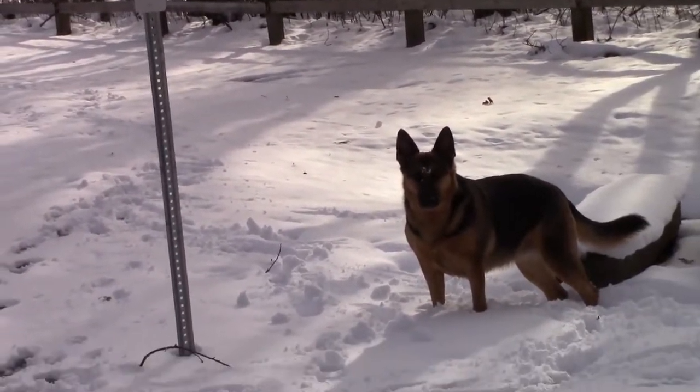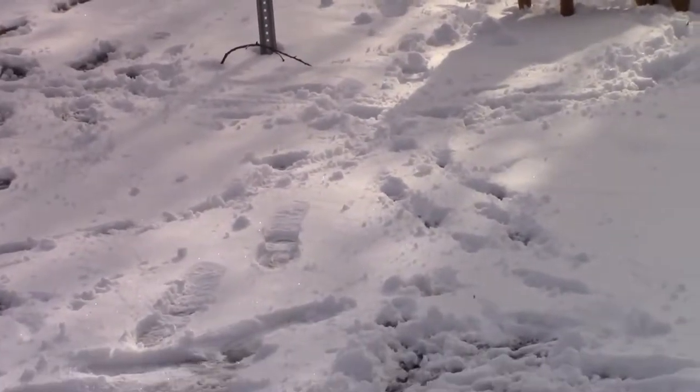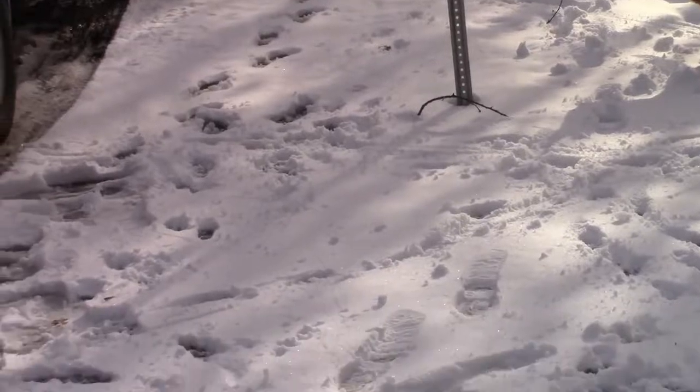Sasha absolutely loves the snow. Sadie, on the other hand, she's not quite sure of it yet. Of course, she's a southern dog, Sadie is.